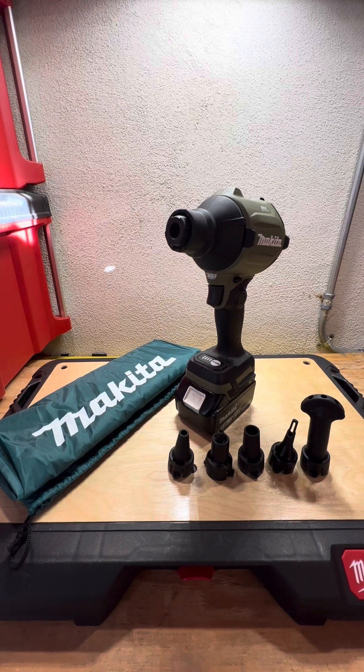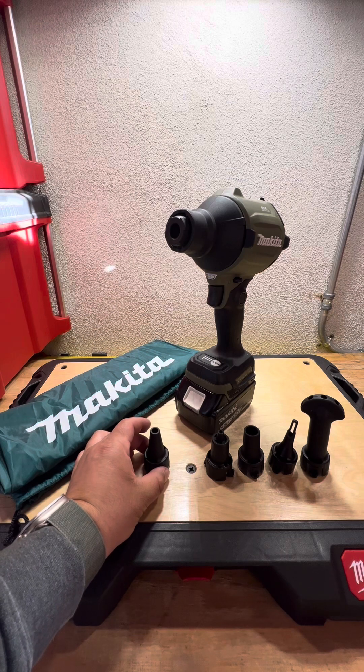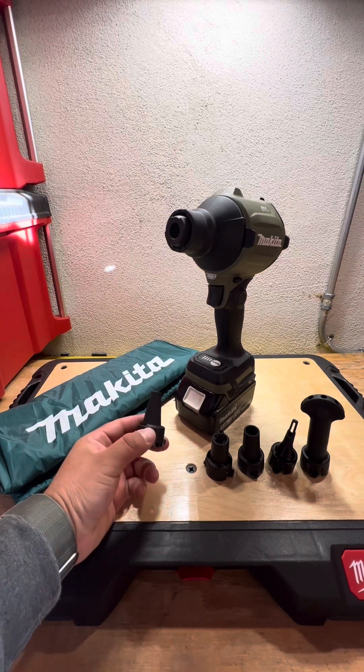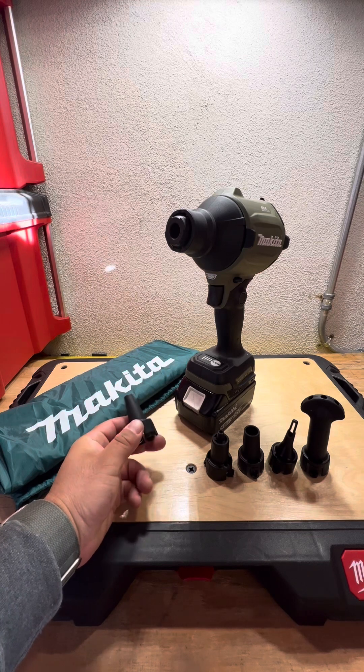The kit comes with five attachments. This first one is for cleaning off filters, which I'm kind of looking forward to — cleaning my vacuum filters, my car filter, my cabin filter.